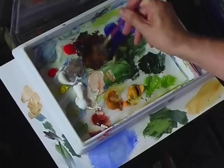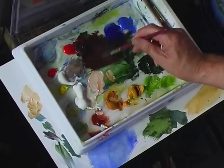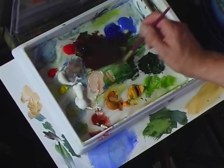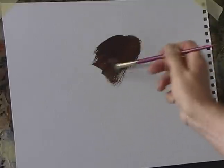Next I'm going to show you a very simple way of painting rocks. I'm using Bockingford Extra Rough. This is acrylics straight from the tube. Just a little bit of water — don't water this down very much at all. Apply the paint quite quickly.